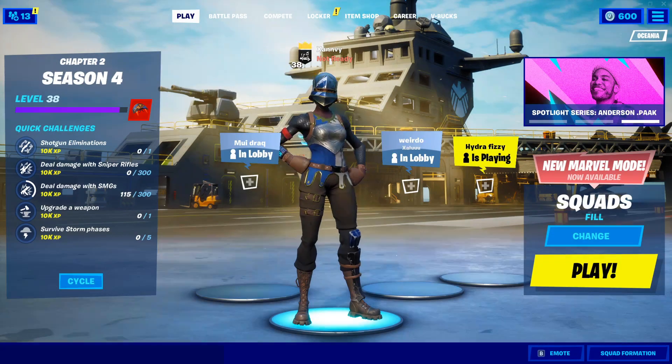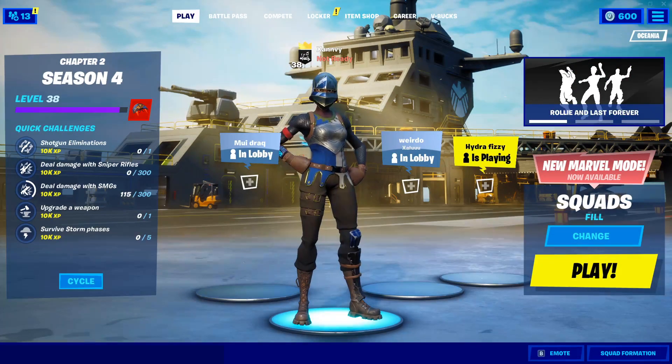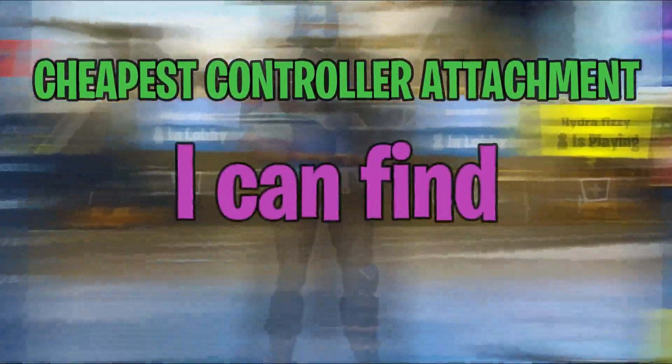Yo, what's going on guys? Today in this video, I'm just going to be trying out the cheapest controller attachment I can find.